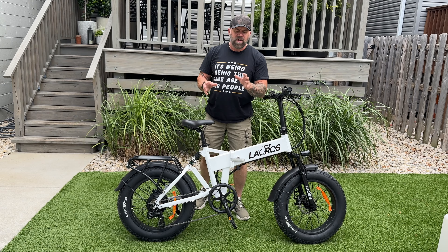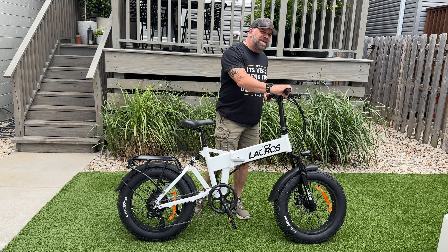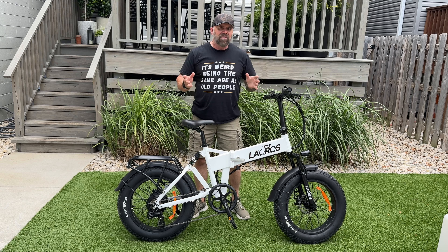When it comes to the assembly of this bike, it was basically all together. The only thing I had to do was attach the handlebars and then I was good to go.